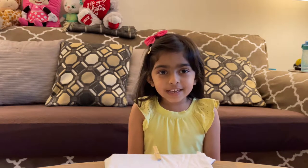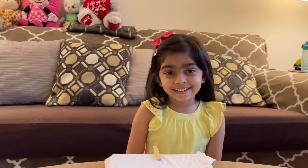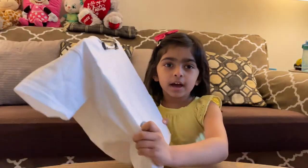Hi guys, welcome back to my channel. Today I'm gonna design my t-shirt because my mom is a designer and I want to be like her — I want to be a designer too. So let's get started.